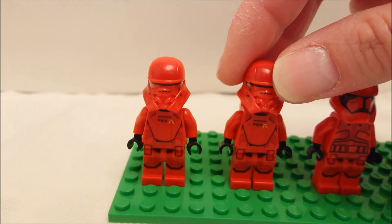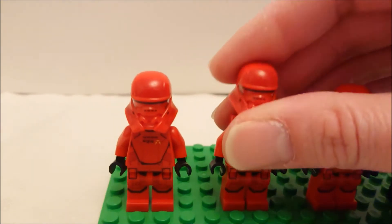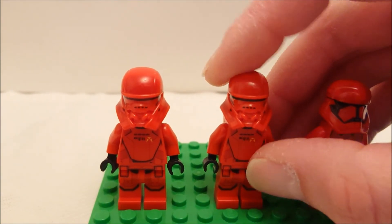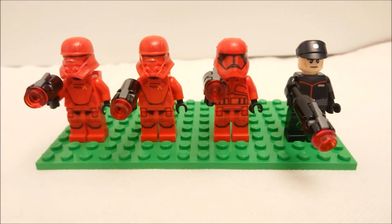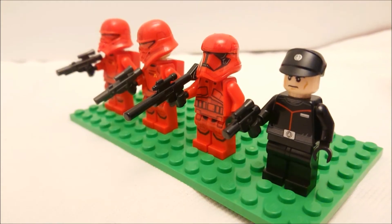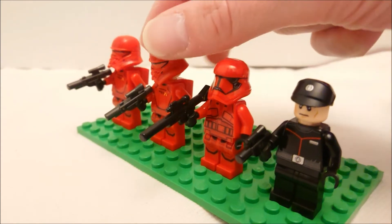The two minifigures on the left are jet troopers and the one here is a regular Sith trooper. There's a difference in the torso printing. I quite like the design of the jet troopers — you can see the yellow insignia there plus some other markings. Turn the figures around and we can see the printing on the back is different as well. We also get some printing on the back of the officer. When you put on the jet packs it covers up the printing on the back of the torso, but the packs themselves have a 1x1 printed tile — the same symbol as is on the front of the torso.